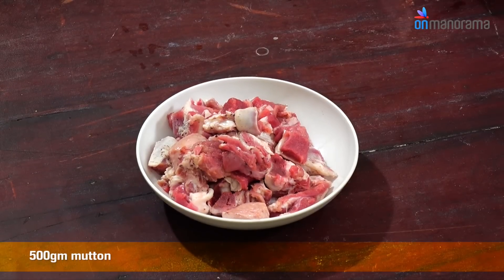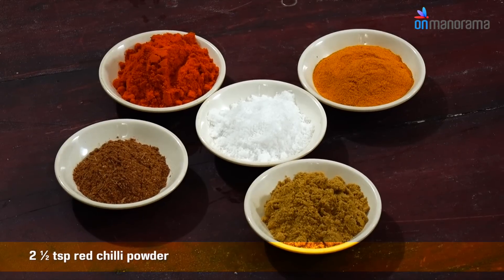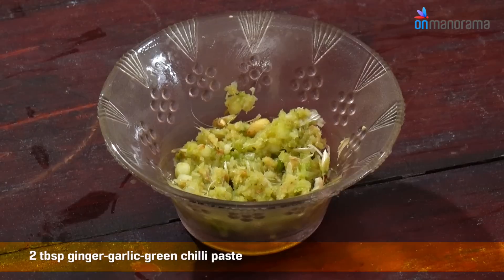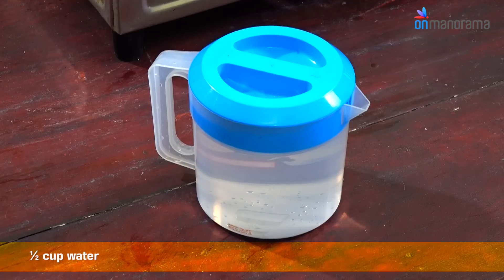For this we need 1.5 kg of mutton, 2 medium sized onions thinly sliced, chilli powder, garam masala, coriander powder, turmeric, salt, tomato, curry leaves, ginger garlic, green chilli paste, ghee, cilantro chopped and some water.